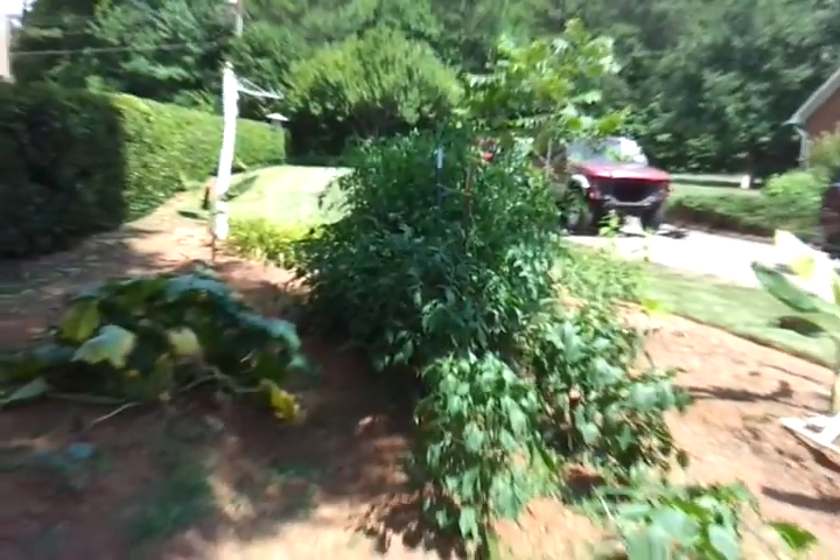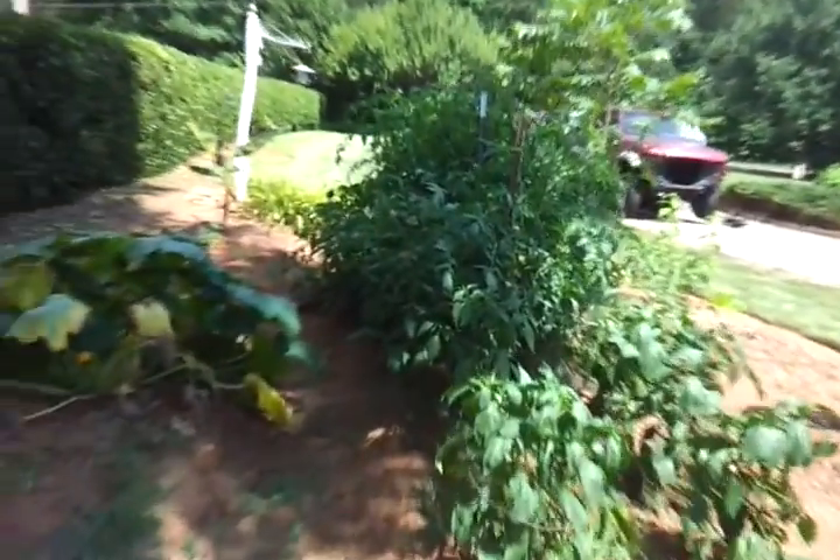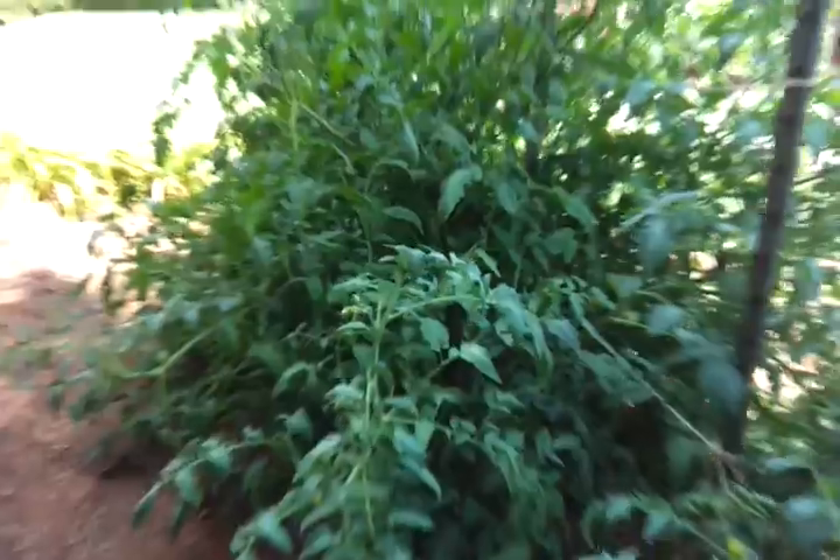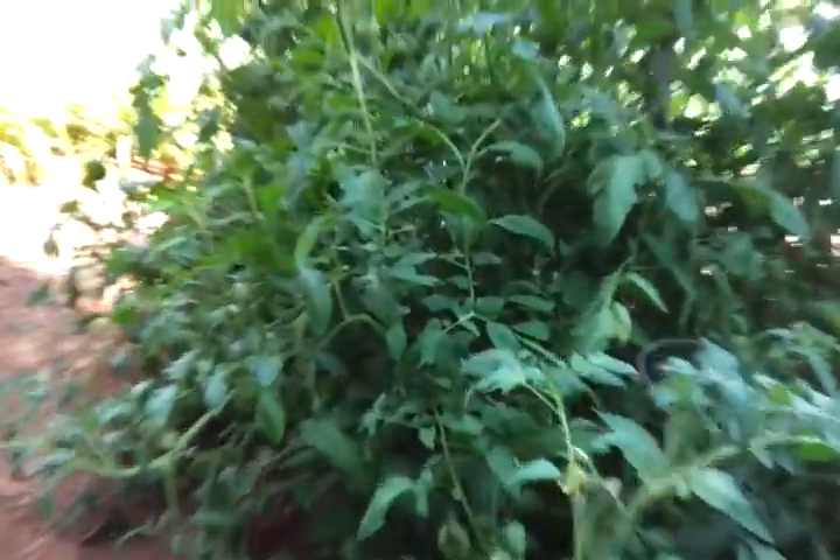I have plenty of green tomatoes. None have turned red yet. Various varieties of tomatoes.